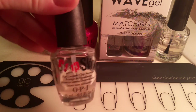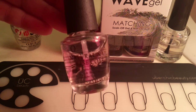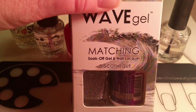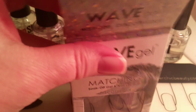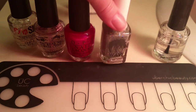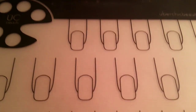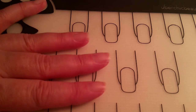I'll be using OPI Chip Skip to clean my nails before I add the base coat. I'll be using OPI Natural Base Coat, OPI Pompeii Purple, and Wave Gel's Matching Nail Set in Discotheque. This does come with a gel nail polish and a regular nail polish, but today I will be using the regular nail polish. To top it all off, I'll be using Sash Feet Fast Drying Top Coat. I have my Uber Matte to protect my surface while I'm doing my nails, and I will put in the description box where you can purchase all of these items.